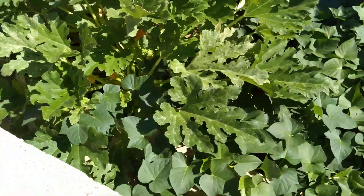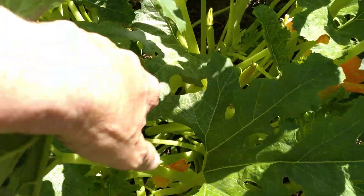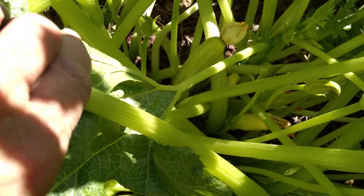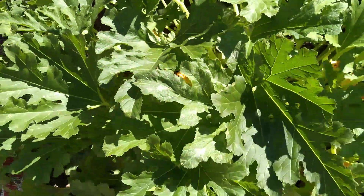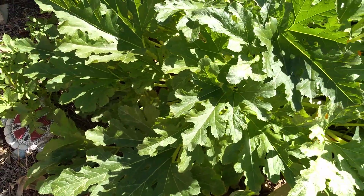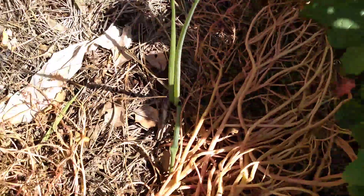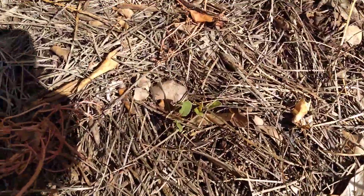This is a zucchini plant — it's humongous, it's monstrous! I got a baby zucchini there and one over there; they're doing great. They love the sunshine. I didn't think they would like the hot Arizona sun, but I guess they love it. There's a green onion and I think those are radishes.